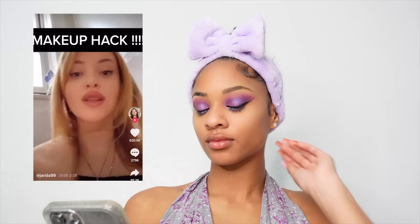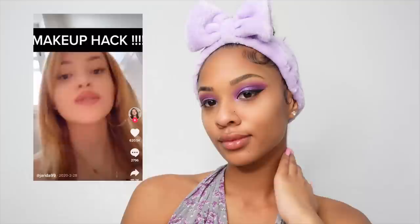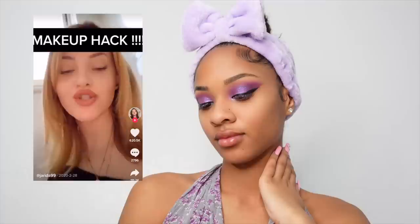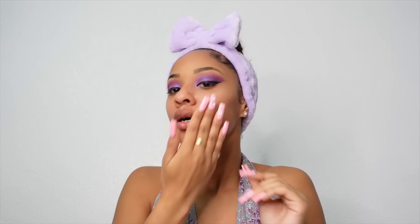The hack: moisturize first, then take some translucent powder — usually the Fit Me one — and lightly dab it all over your face. Then take setting spray (she uses NYX), wait for it to dry, put on primer, then apply your foundation. This is supposed to make your makeup last 24/7 and not crease. This sounds amazing for oily skin because having that powder first helps with oil control. I'm starting with a moisturizer by Lanish, just because it was right here — I honestly don't usually use moisturizer.